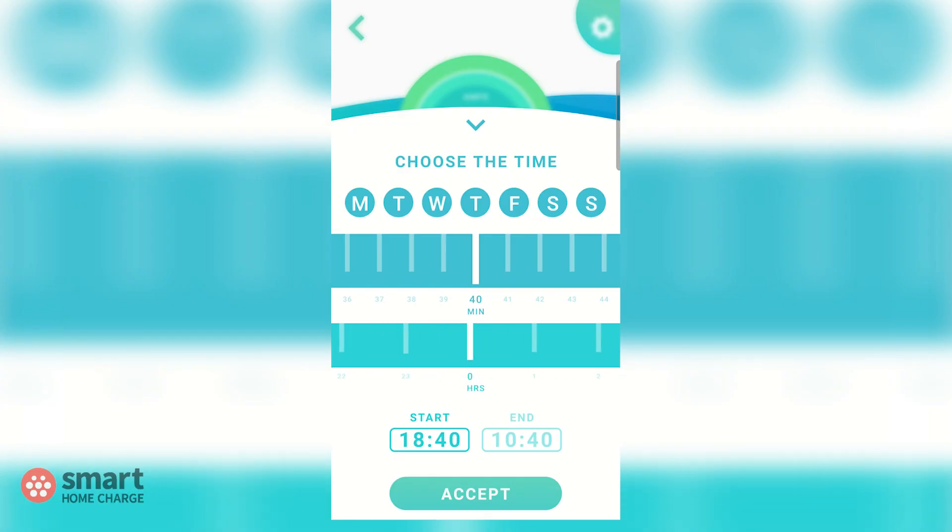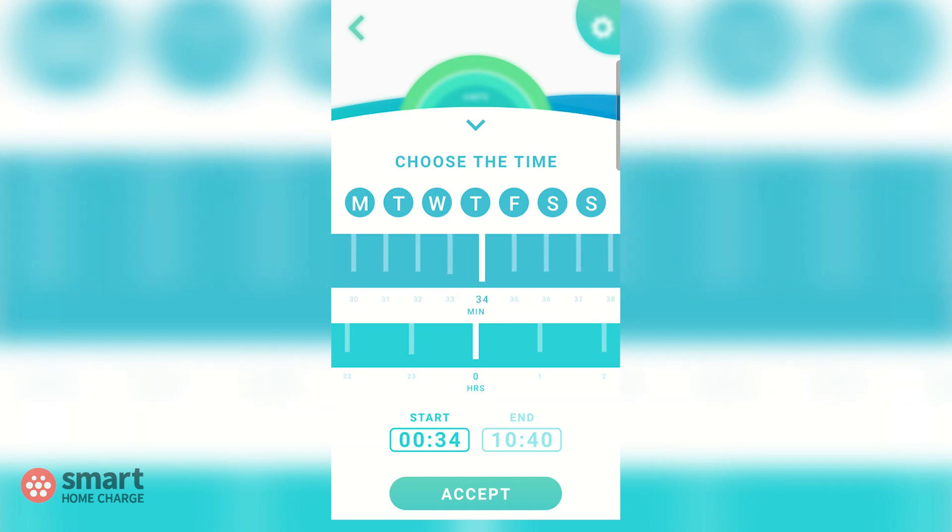Next we want to set the start time for charging. Most people charge overnight, so for demonstration purposes let's start the charge at 12:30am. Swipe across the bottom bar until you get to zero hours, then swipe across the top bar until you get to 30 minutes. That's your start time.